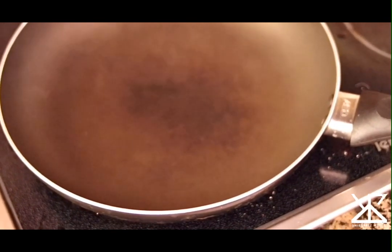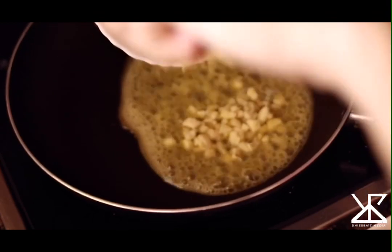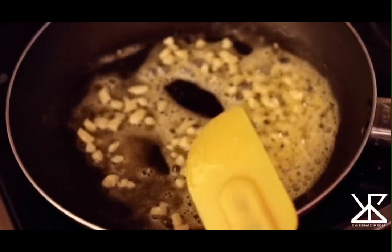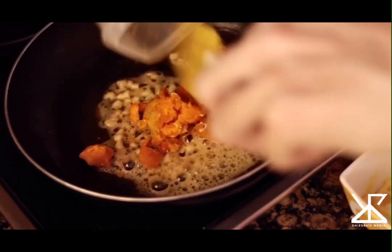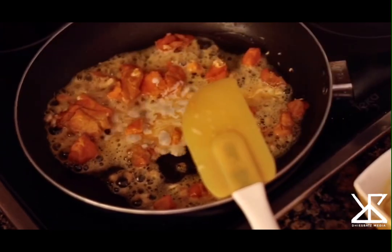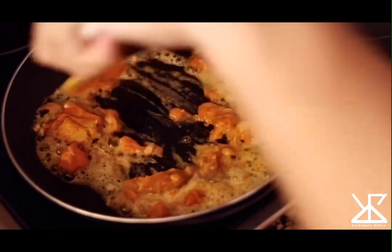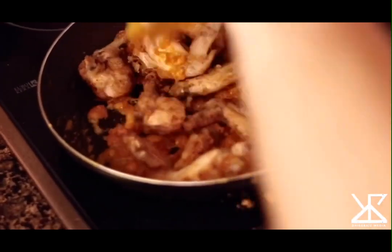So we start with our first sauce — it's our salted egg cream. We have some butter; dapat i-melt pa lang pero soft na siya. Don't let it burn, and put in your garlic. Wait a minute para maging fragrant yung garlic. Once fragrant na, we will be putting our salted egg yolk — we have around 3 pieces. Mash nyo. And then right after that, we will be putting a tablespoon of evaporated milk and half a teaspoon of brown sugar. Stir well and combine. Then we will add our chicken — toss it until everything is evenly coated, and then we will be serving it na.